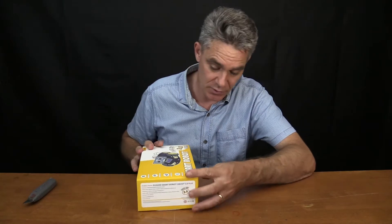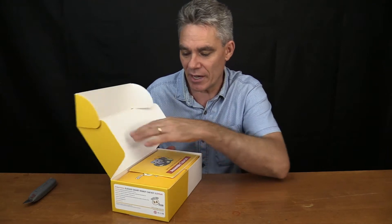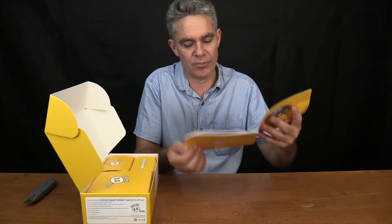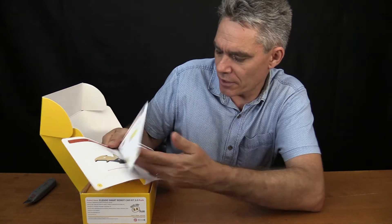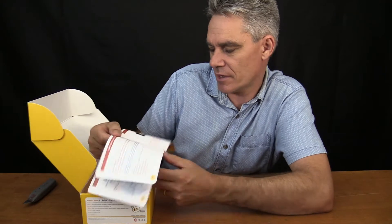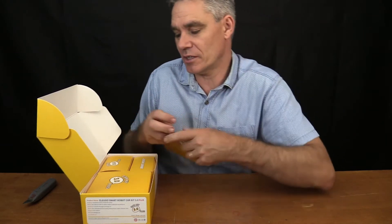Smart Robot. Hopefully I'm smart enough to do something with it. Open it up and it's got some type of instructions — Smart Robot Car Kit 3 Plus Assembly Tutorial. Hopefully it's in English. It is! And look at this — the pictures look really good and quite clear. I think I can follow those instructions. All right, that's good.